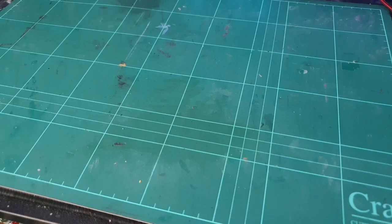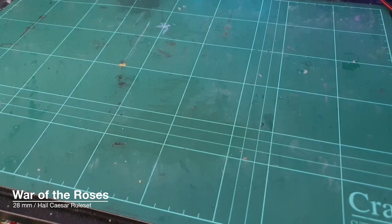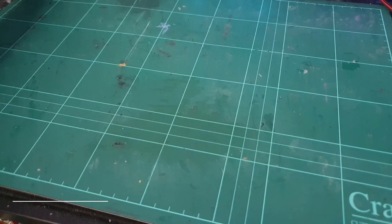Good morning guys and welcome to the channel. This is just a very quick hobby update of a War of the Roses 28mm project that I've been working on for about five months.